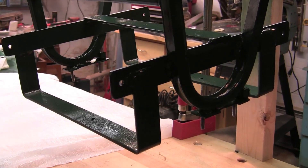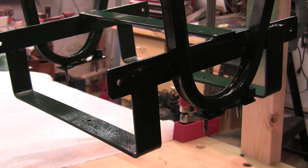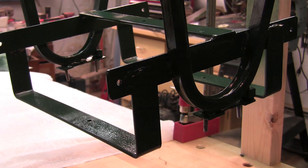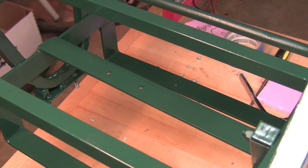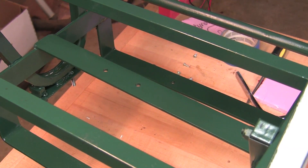It was also necessary to weld several braces onto the cart. You can see the two cross braces on the right and left side, the U-shaped braces on each end, and the cross brace across the center with two holes. Those braces will be used to hold the batteries and the control box as you will see later.